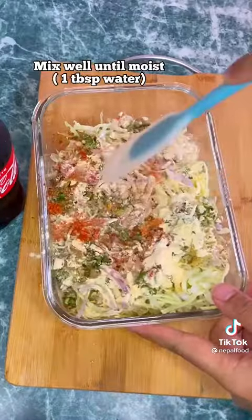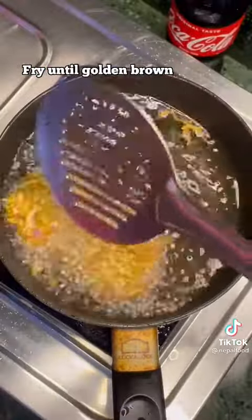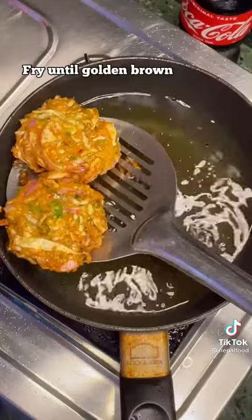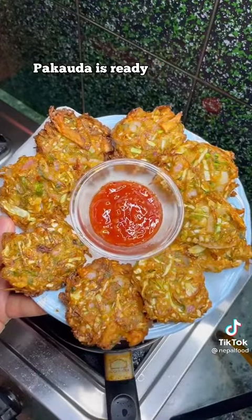Aba haath maa thore thik mixer liye ra tis likai hot oil maa fry gardinus. Golden brown bhai sak pachi yo local style pakaada ready honcha!